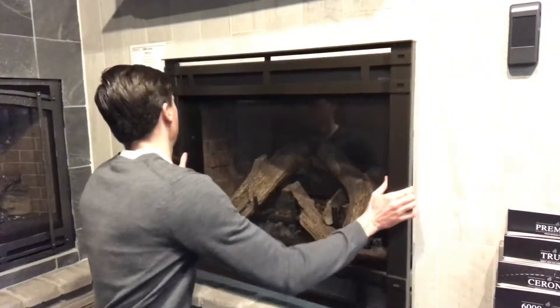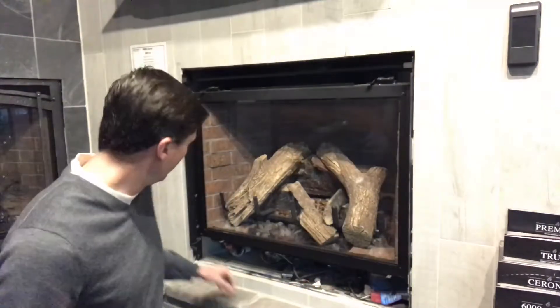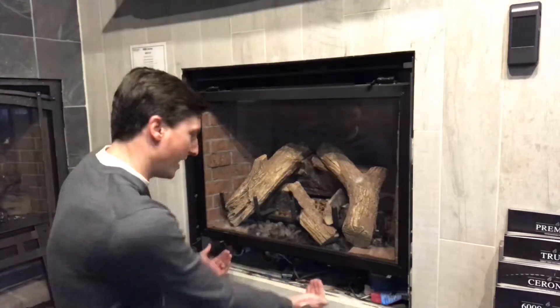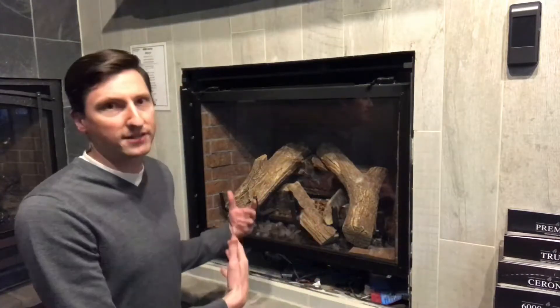Here we are in front of another traditional fireplace. This is one we're going to find the serial number on right underneath, but we have to take off the decorative front first. That front pops right off. Right down here is the manufacturer's tag with the make, the model, and the serial number. Some fireplaces have a drop-down bar so that you don't have to remove the whole front. This one we had to take the entire thing off.